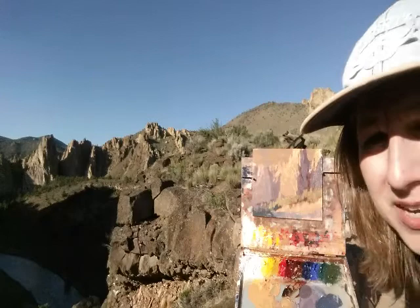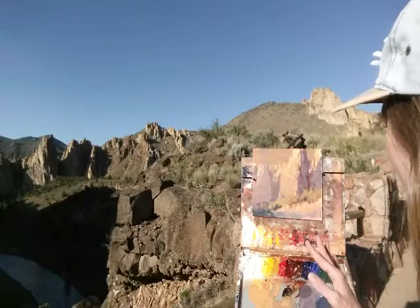Hi again. I'm about halfway into this, maybe a little more than halfway, we'll see. But of course the light's starting to change, but I think I'm happy with the light patterns that I have on there for now.